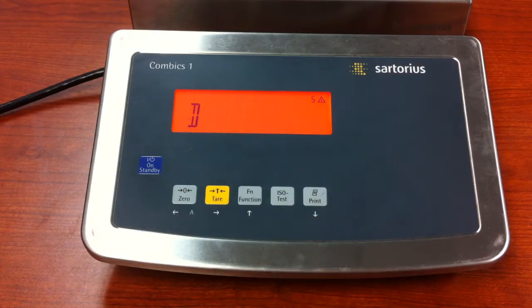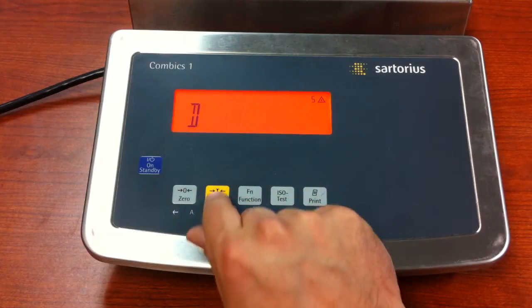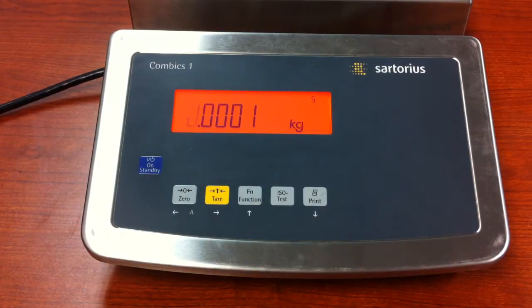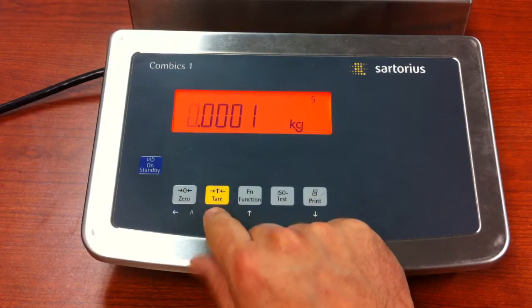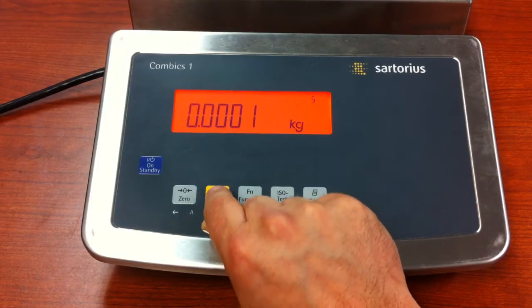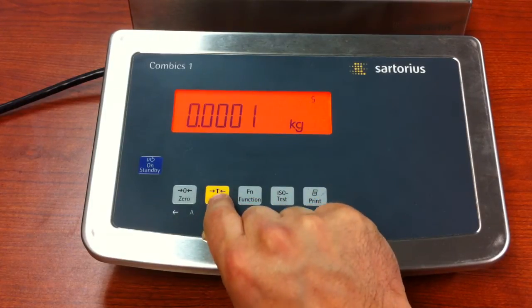The next step will be setting up your grad size, otherwise known as D. Press and release the tear key and now you can set up your resolution. Right now we have it set to 0.00001 kg, and that works just fine for me, so we're going to press and release the tear key.